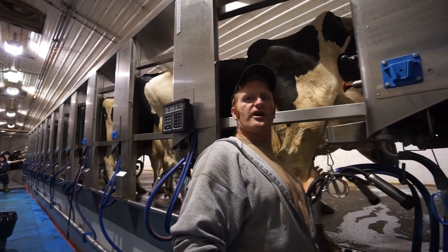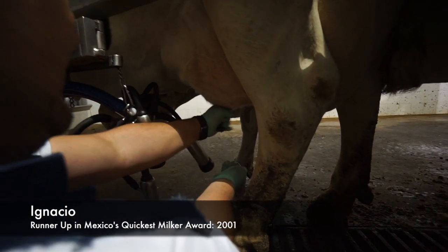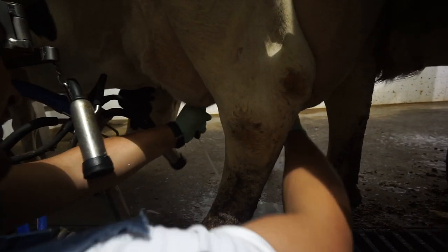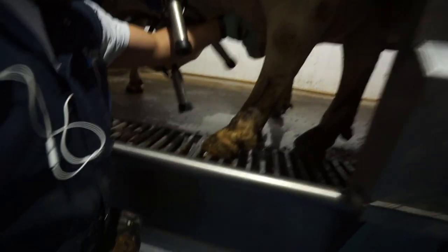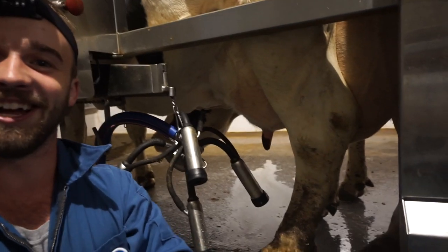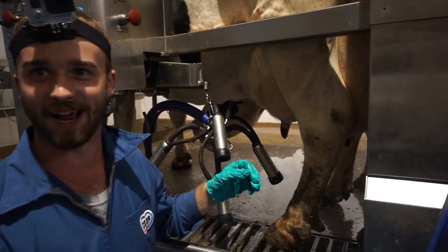She knows you're there. You can do it like this. Oh my God, look at that. So you're just going and you're just grabbing. This is take one of how to milk a cow by hand. How to make friends.